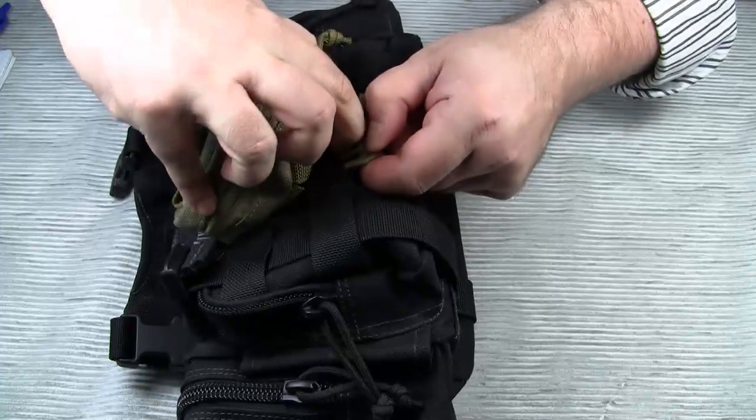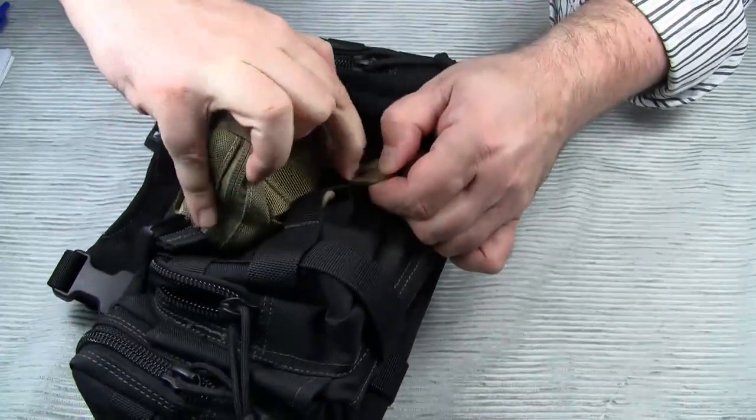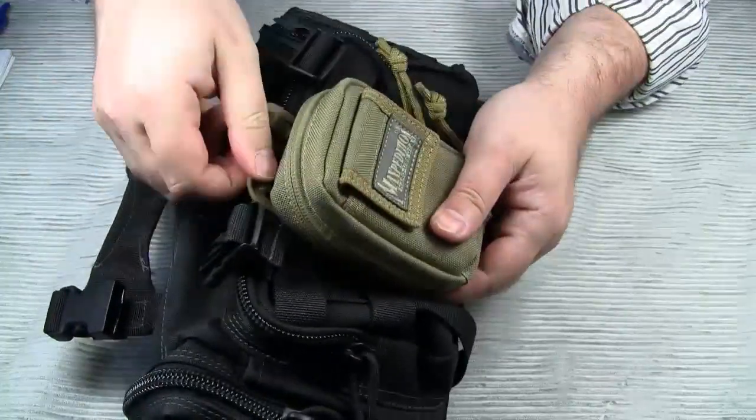Now let's detach the pouch. And as you can see, the detaching process is a lot faster than fumbling around with Maxpedition tag ties.